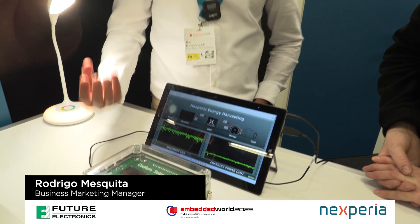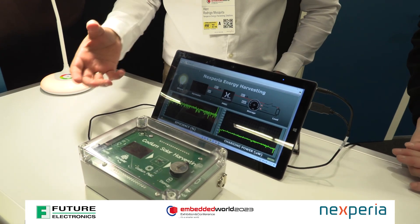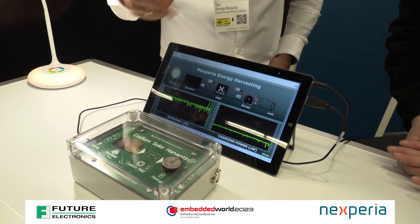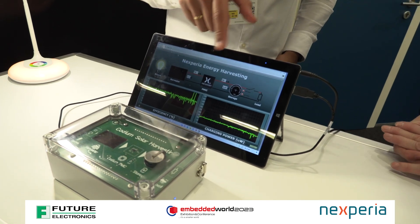So we are showing a full energy harvesting chain. Especially we are showcasing the light energy harvest. So we have here a source — the light. You have the harvest, that is the solar cell, the PV cell. We have our solution right here in the middle, we can barely see because it's too small. The storage element and the load.